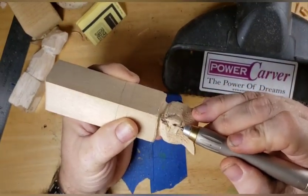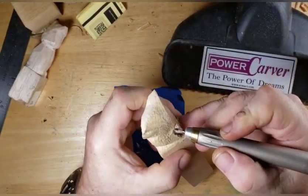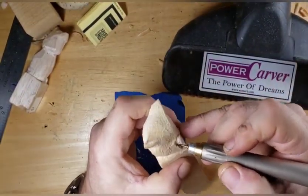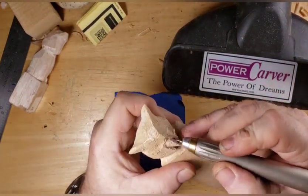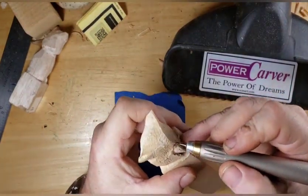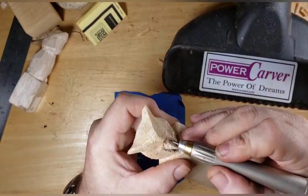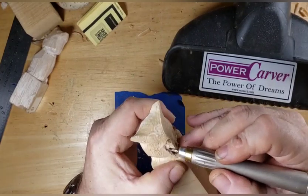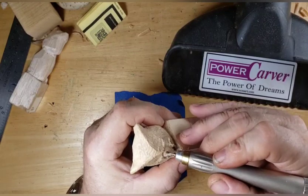We're just shaping the beak. I don't know why my camera seems like it keeps jumping every now and then - it might be me twanging the overhead camera mount arm with the brim of my hat or something. I have to turn my hat around backwards when I'm carving.